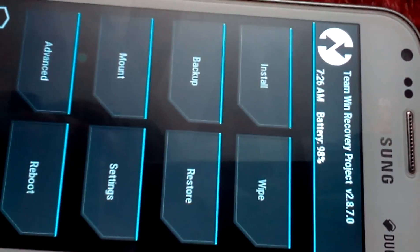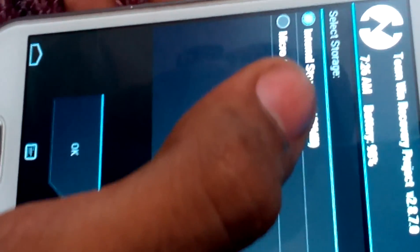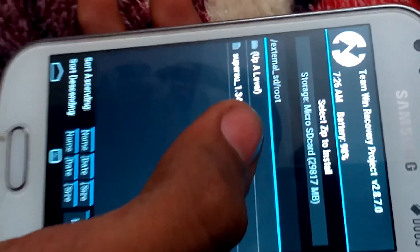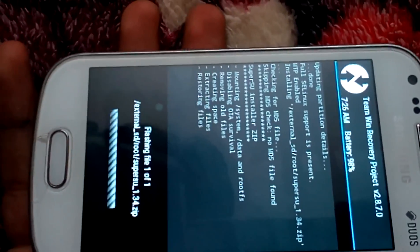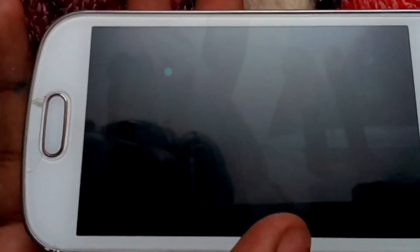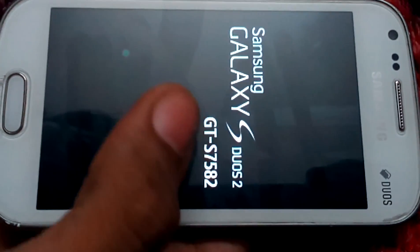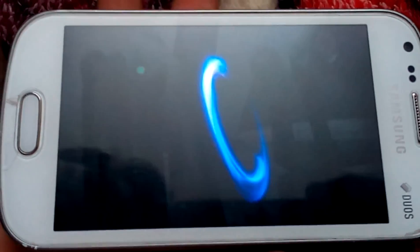Now in order to root, we have to go to Install and select the microSD card, or wherever you have placed the root files. Here are my root files — SuperSU.zip. Click on it and swipe. It's done. You can click on Reboot System Now. You can see no change at first — it will start normally, no need to worry. Same Samsung logo.